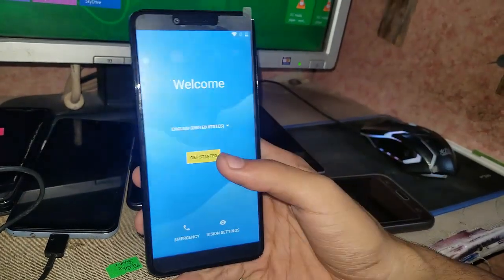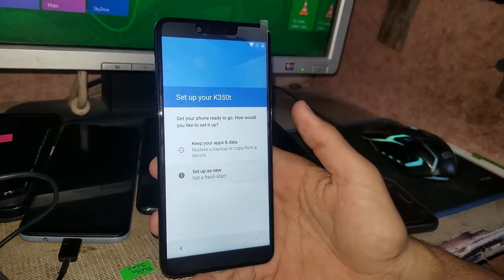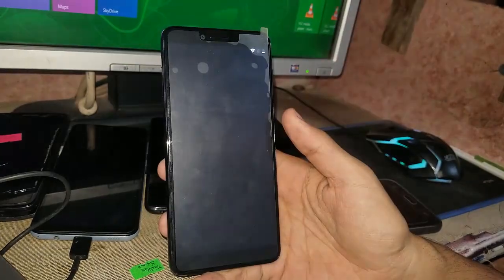Hi guys, today I'm going to remove the FRP of the Lenovo K5. The model number is K350T.